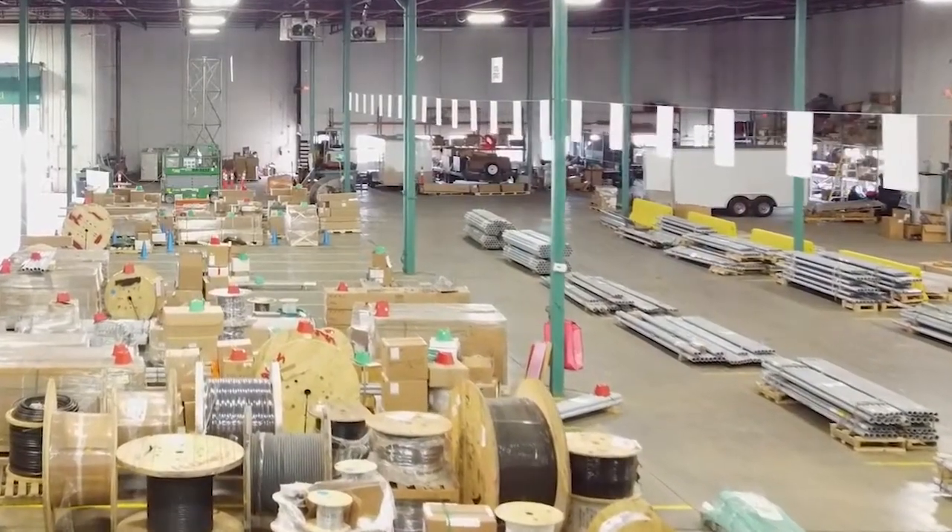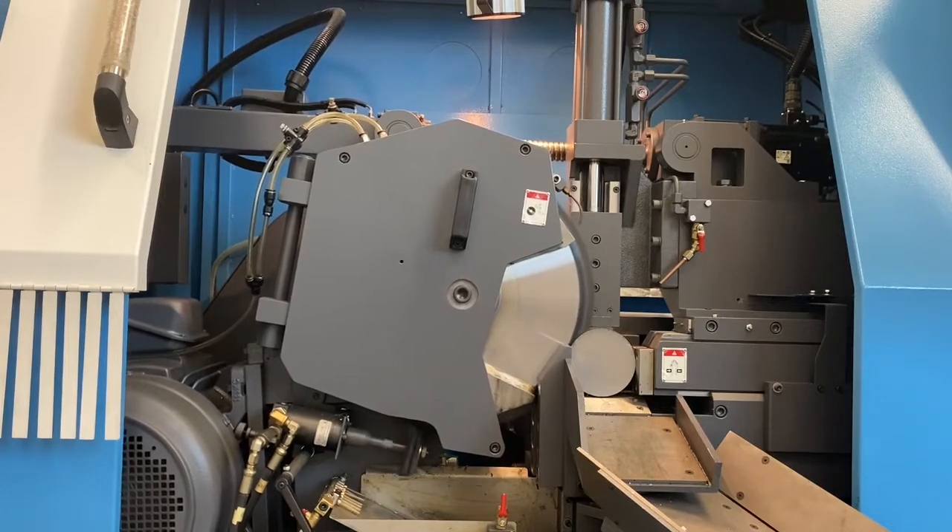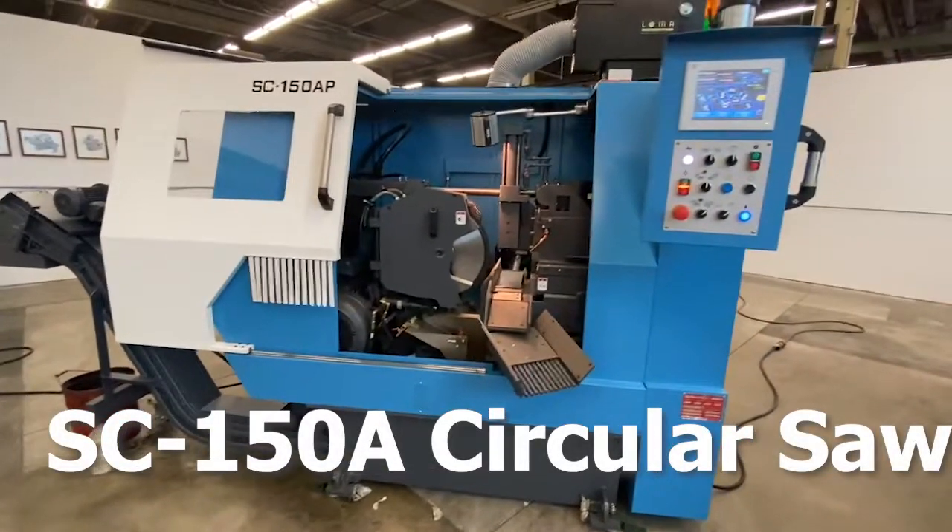Do you want to take your production to the next level? Make precise cuts, production runs, and repetitive projects with the DUAL SC150A Cold Saw.